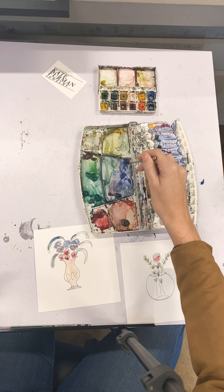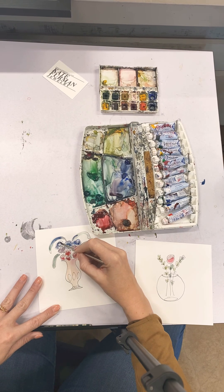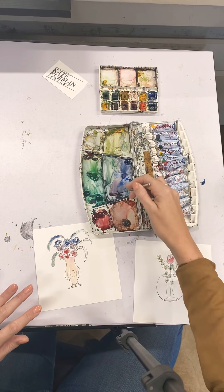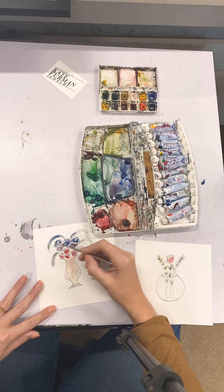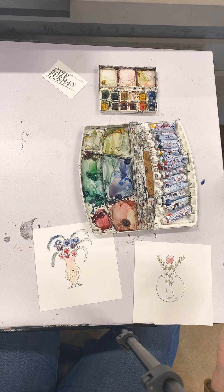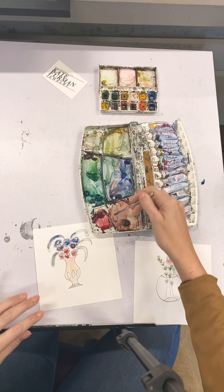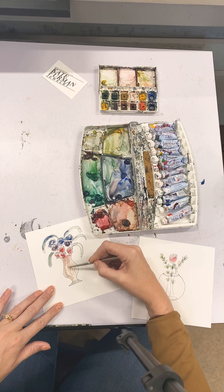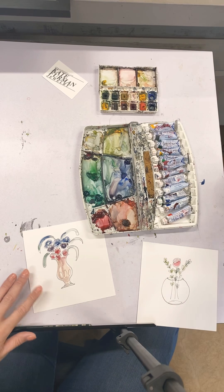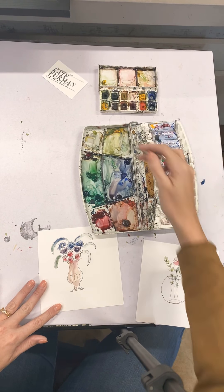I'm going to do the same thing with the blues now — get a little more pigment, maybe change the color a bit. Add in a bit more and then the same with the purple. I like to tell beginners to aim for at least three washes on everything because that way you can start to see the layers. With watercolor you really want to see layers of color. I'm going to maybe add a little bit of yellows on some of these leaves and then let this one dry.